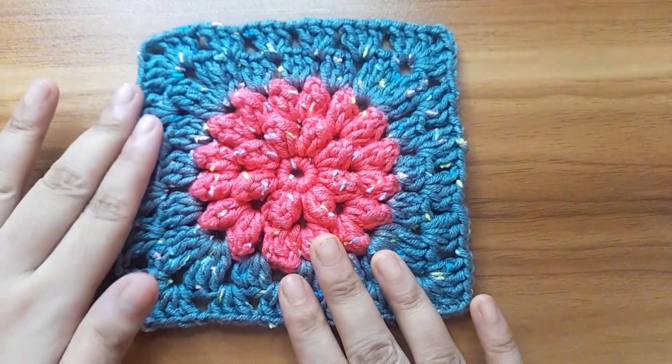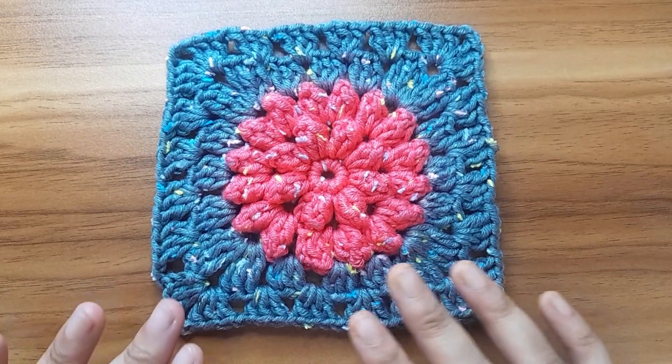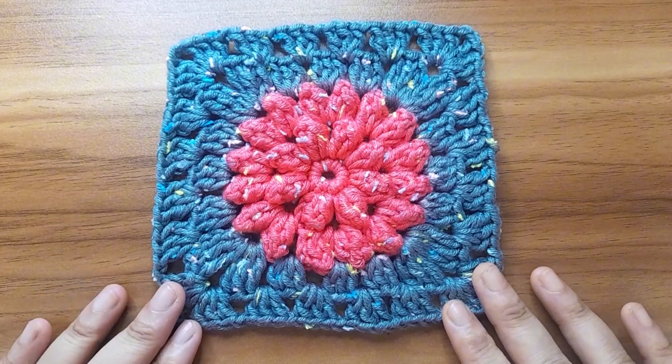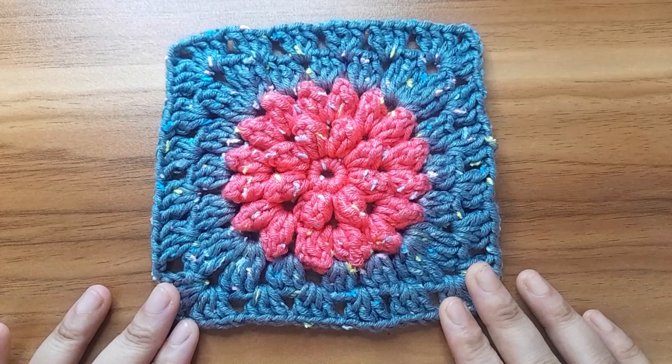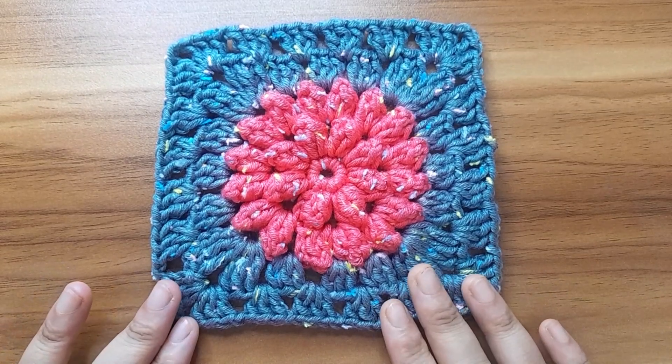This is the completed square. You can use this square to make a bag, blanket, cardigan, or anything you want. Hope you will like it. Thanks for watching.